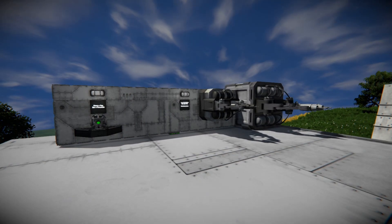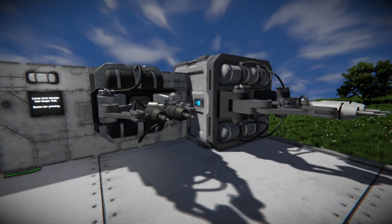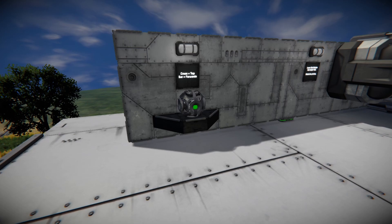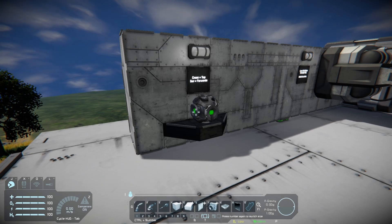Printing in Space Engineers refers to any time you're using a projector block to project a blueprint, and then using a whole bunch of welders to weld that projection. Worth noting is that you will need a small grid projector to project a small grid ship, and you're going to have to use a large grid projector to project any large grid ship you want to print.